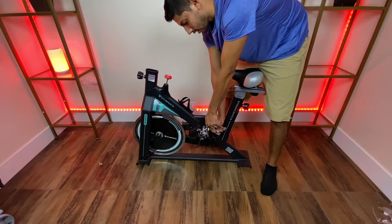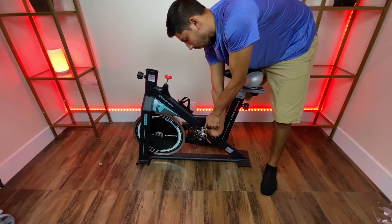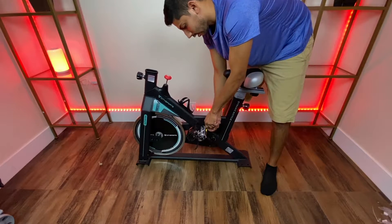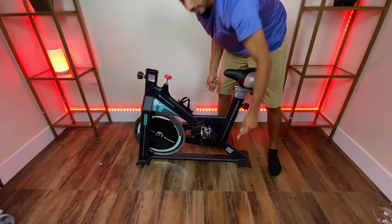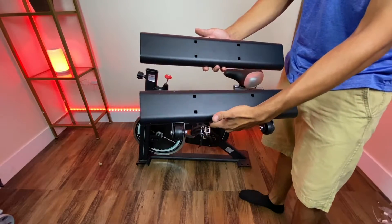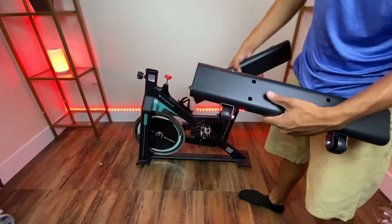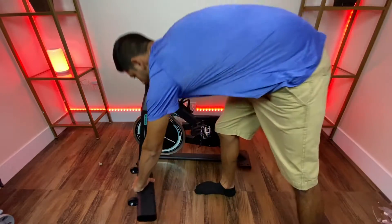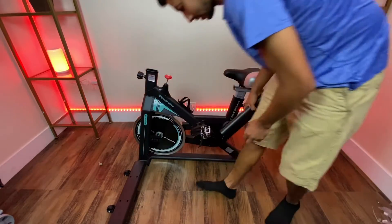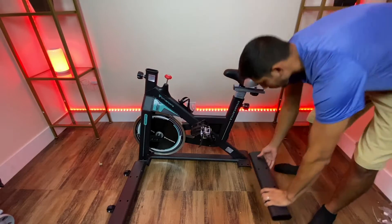Same thing you're going to do to this one — put one on one side and grab the other one and tighten it up. The next step is to install these two stabilizers on the rear and the front. The one with the wheels goes in the front, just like this, and the other one goes in the back.